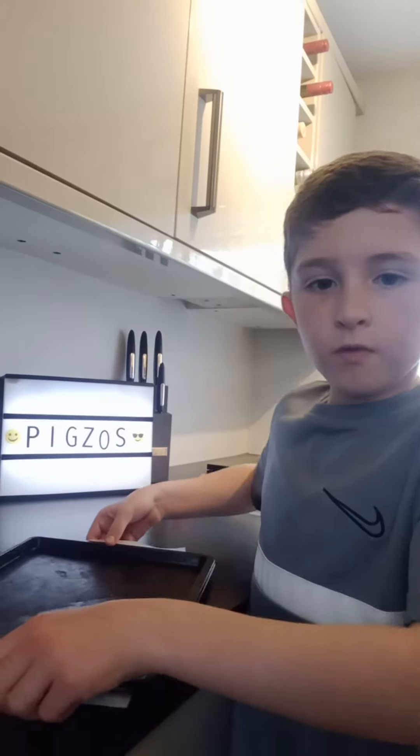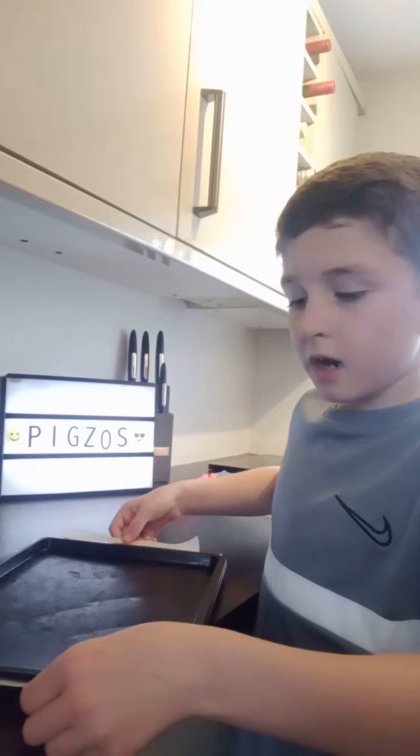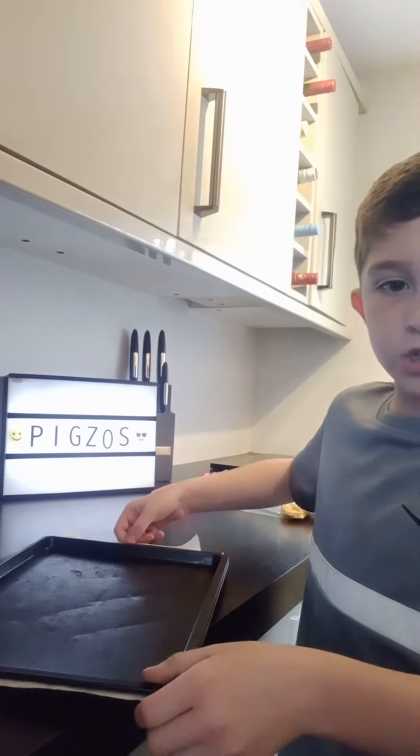So here's the grand reveal! Get an adult to help you take it out — this is what it looks like after 10 minutes in the oven.